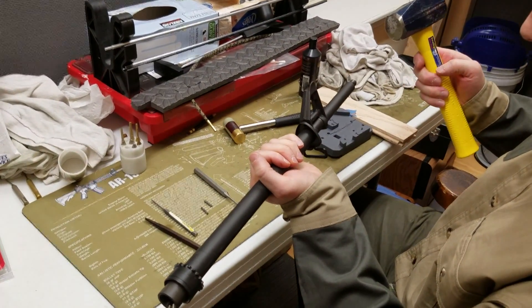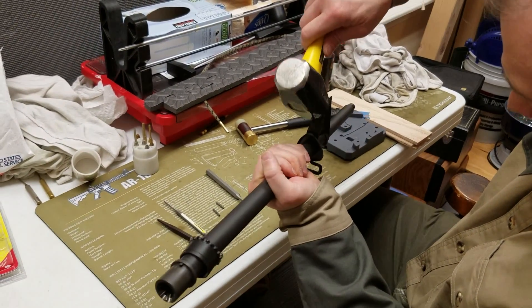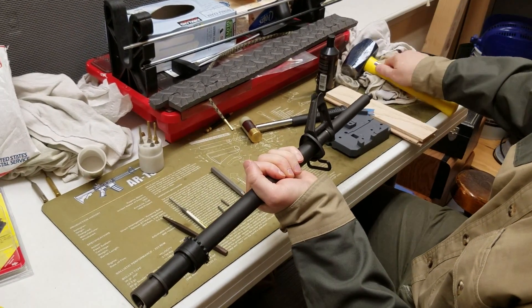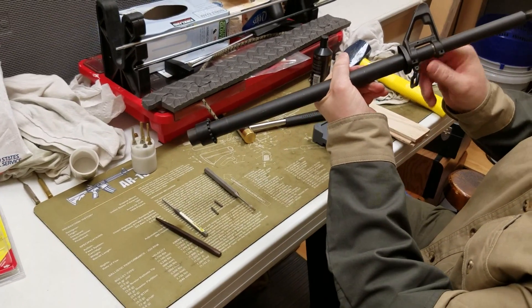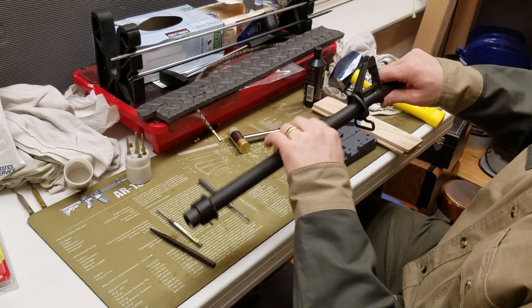I took this three-pound hammer and just tapped the back of the front sight face to dislodge it, and you can see the shiny areas that were underneath the block. I'm going to continue doing that.